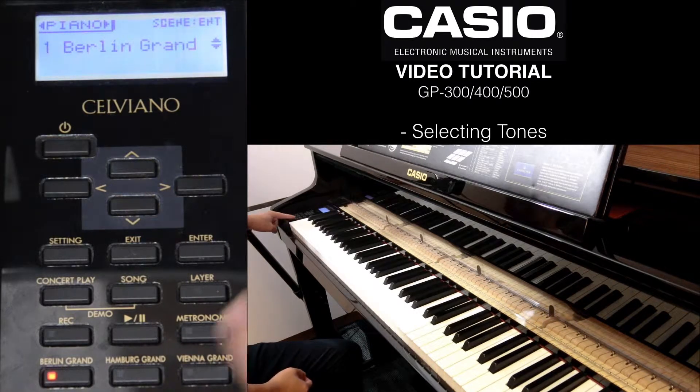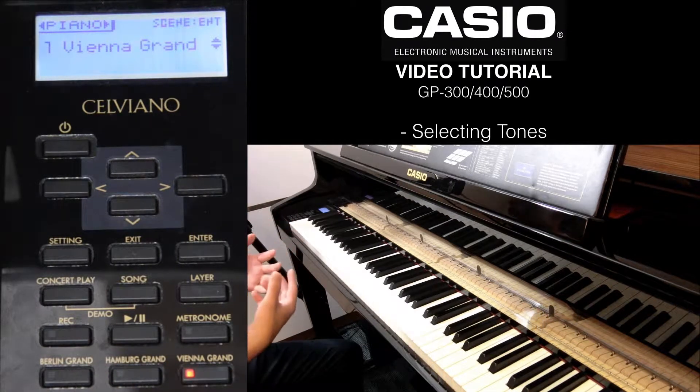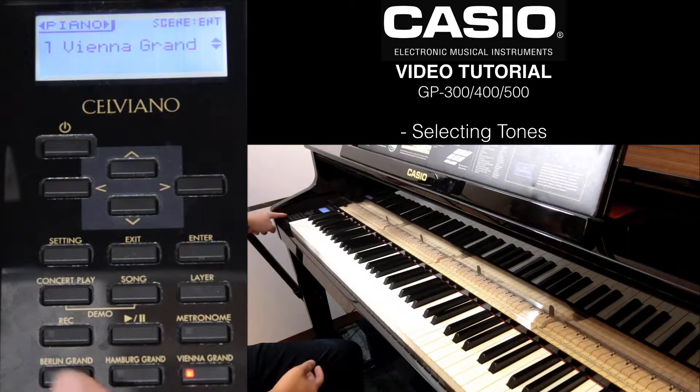On your left side, you will see the buttons. There are actually three quick keys: one is the Berlin Grand, the Hamburg Grand, as well as the Vienna Grand. So these three are all different acoustic grand pianos that you can choose from.